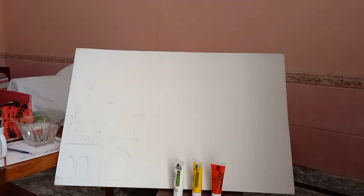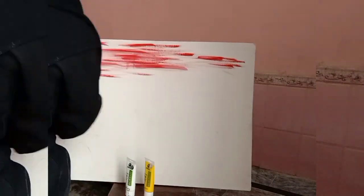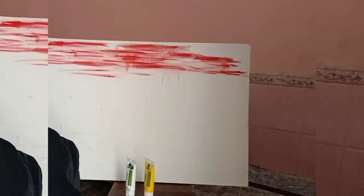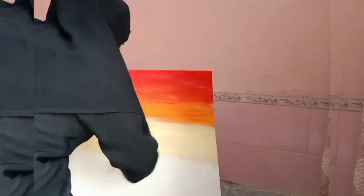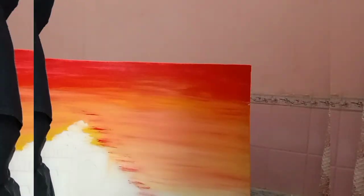Hello guys, welcome to my YouTube channel Crispy Vision Art and Craft. Today I'm going to create a background with red color, orange color, and yellow color. I'm going to add a white color, and then we will create a mask and calligraphy.